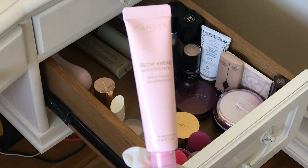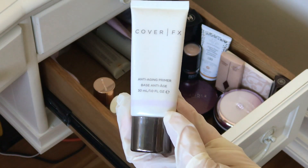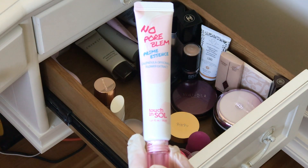Got this in BoxyCharm — Wonder Beauty Glow Ahead. I haven't used it. This is Cover FX Anti-Aging Primer, it's good. And another product from BoxyCharm that I haven't tried yet: No Pour Blend Prime Essence by Touch and Soul.